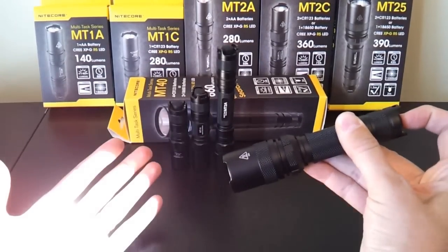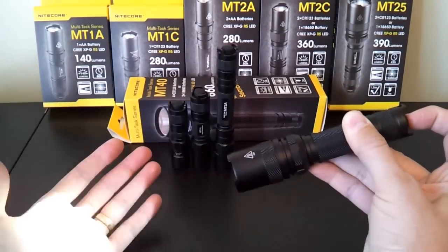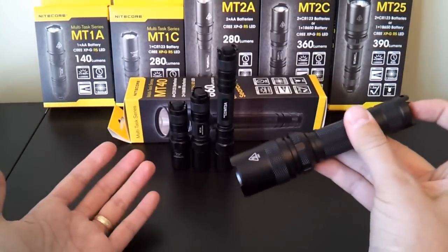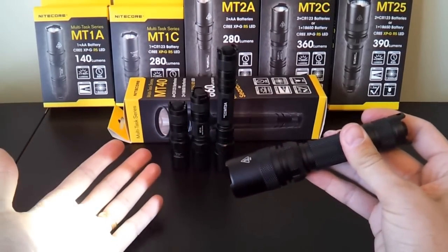Continuing through the sequence: strobe. So in sequence it's high, medium, low, SOS, strobe. You can leave it wherever you want and it'll memorize the mode. Turn it off, and when you turn it back on it stays in the memorized mode. Tighten the head and you go back to turbo; loosen the head and you're back to your memorized mode.